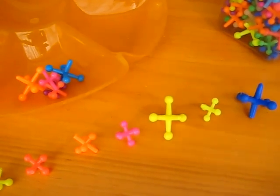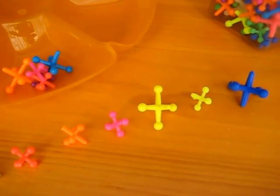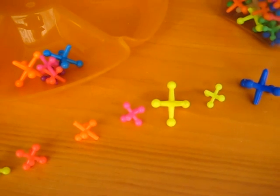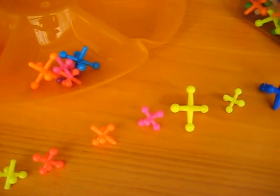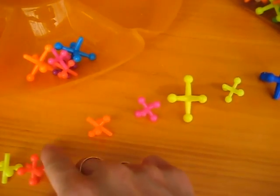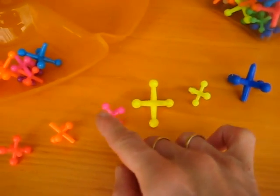The more practice they have with that, the easier it is for later on to just point as they look at the object with their eyes. But at the beginning, they need to actually feel it and touch it. Make sure that the touching or moving the object has to correspond with the spoken number. Going too fast will not work. Make sure that they do exactly 1 touch as they say each number.